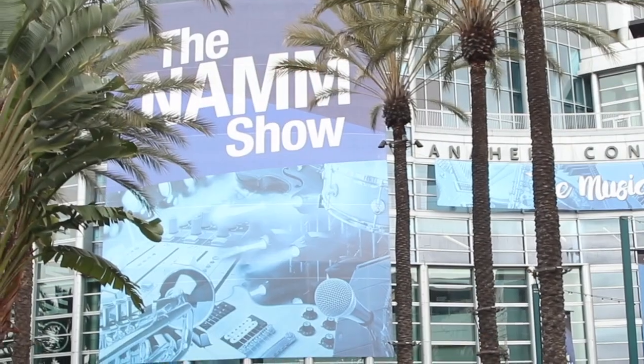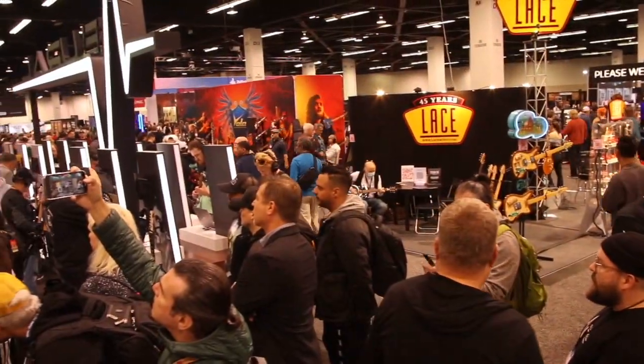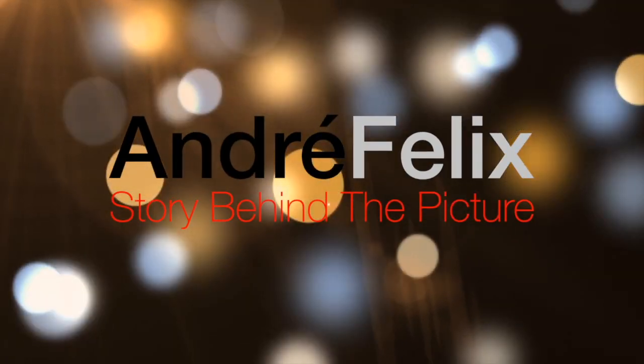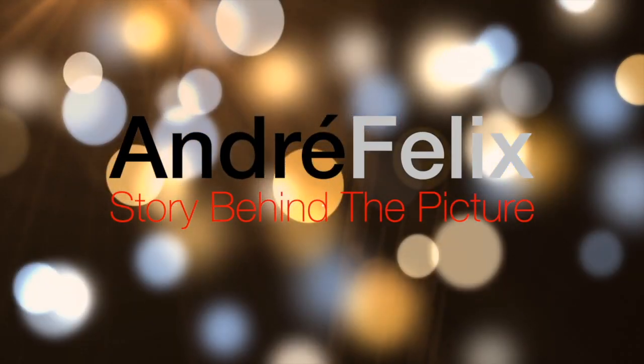Hi boys and girls, welcome to our YouTube channel. Today we're going to talk about the equipment I use for run-and-gun interviews — specifically what I do at the NAMM show, which I attend once a year with a producer. We go from booth to booth interviewing people about their products and sometimes come across celebrities.